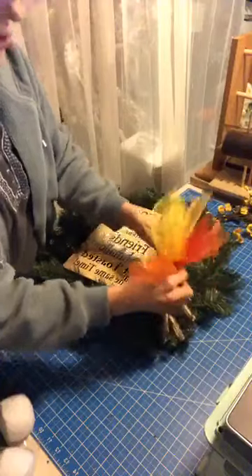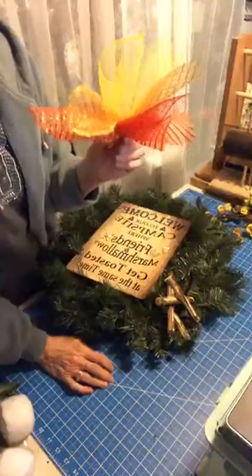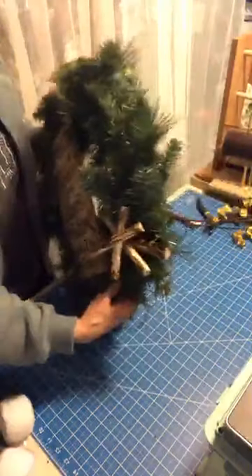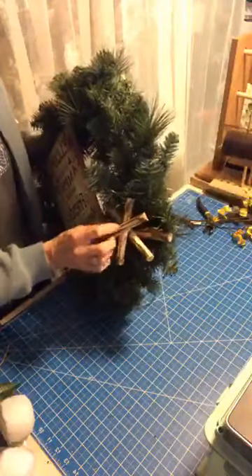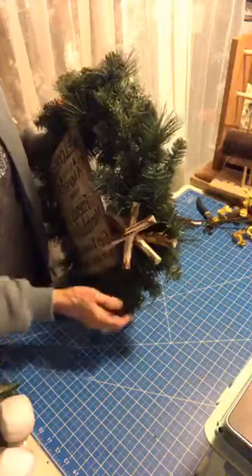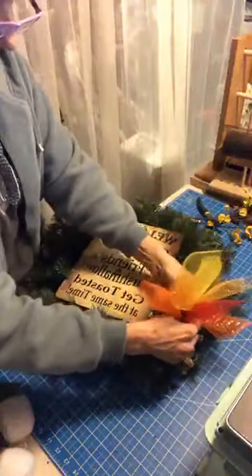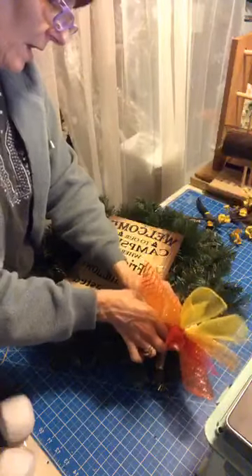I attached the four pieces together with a pipe cleaner. I have a pipe cleaner that goes down the middle of the campfire wood, so we're going to just attach the fire to that — or we may have to go down underneath the first log.